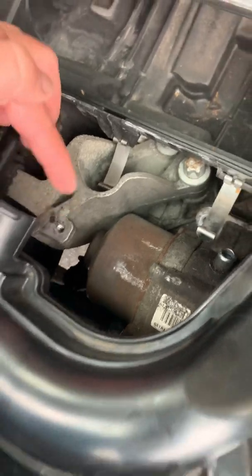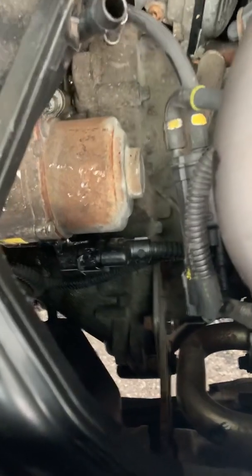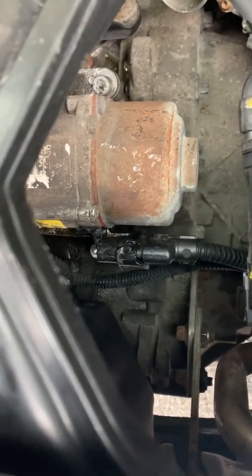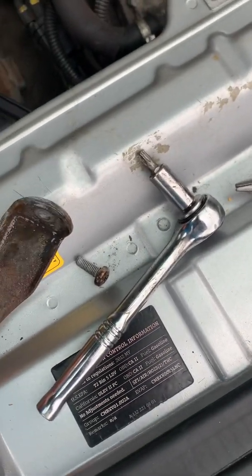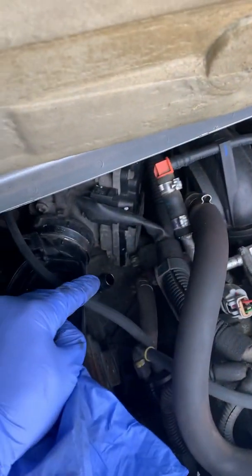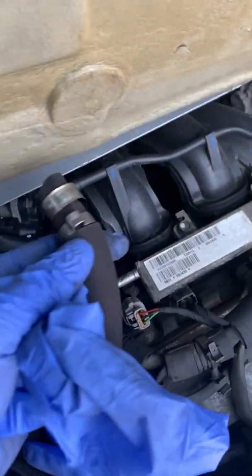That bolt was easy to get out. I couldn't really push this back — I don't know why — so I went in there with my little hands and this little ratchet and managed to get it out. It's really, really tiny. Now let's take this part out and also remove this hose right here.